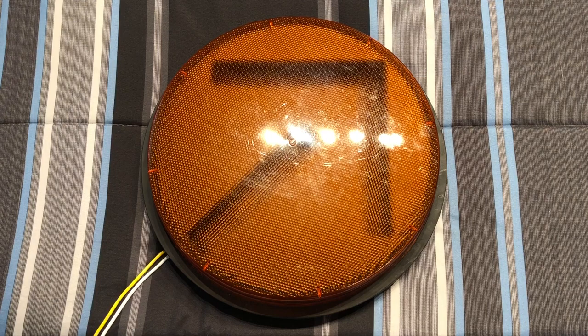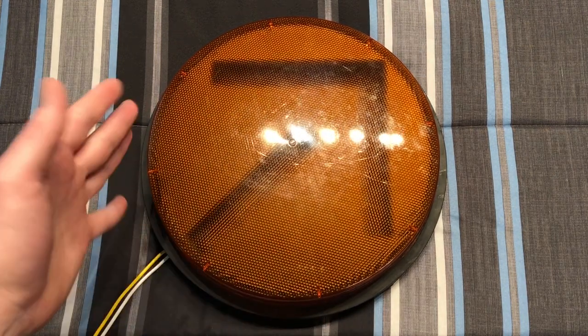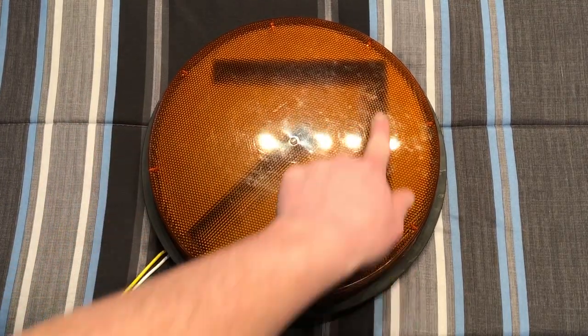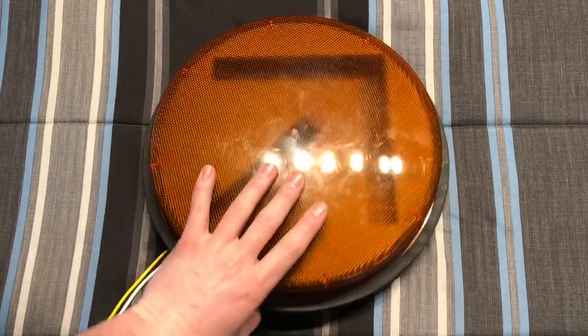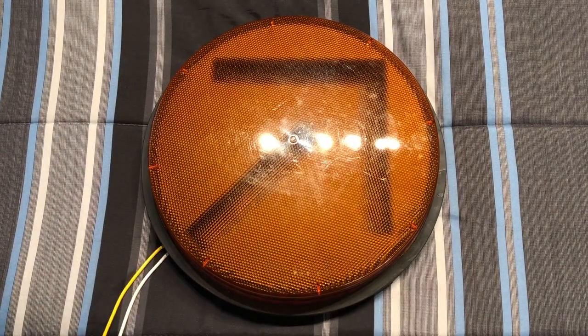Let's get to the signal itself. As you can tell, it's the yellow arrow as I just explained. We can see the cutout for where the LEDs shine through. It's a whole assembly — this replaces the lens and the optical assembly for the incandescent bulb. You just take out the lens and the incandescent assembly and fit this in. This fits a 12-inch traffic light.